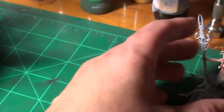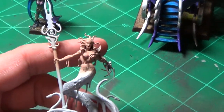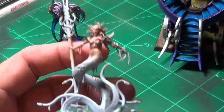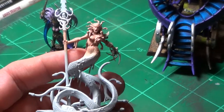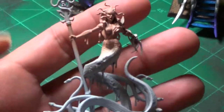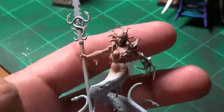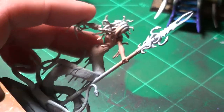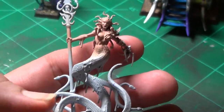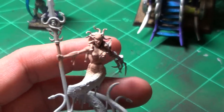The other figure, which is not completed yet, is the Medusa type character model. I can't remember her name. But right now all I've done is base coat her, and I base coated the flesh areas with Talarn Flesh — that old base color from Games Workshop that is no longer in production.